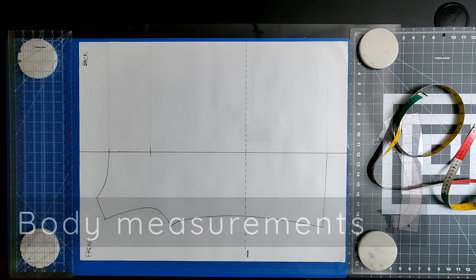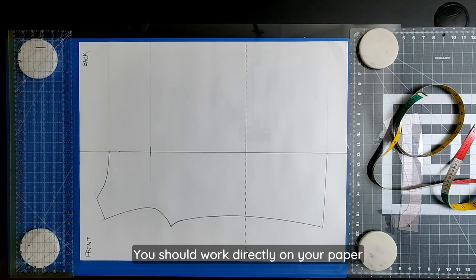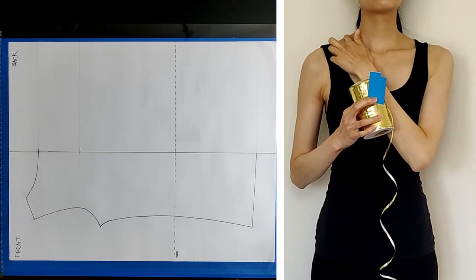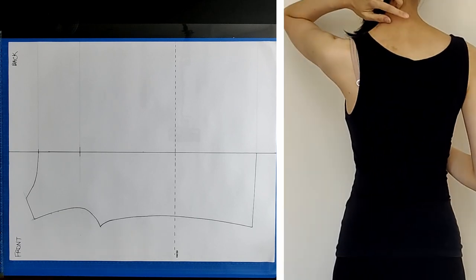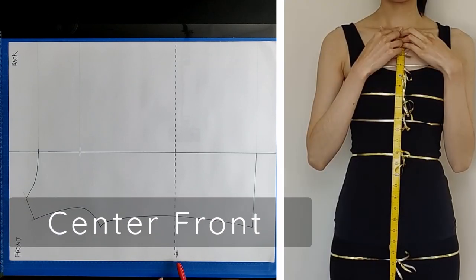We're going to verify key vertical measurements on your pattern by checking against your true body measurements. For the purpose of showing you this on the video, I've overlaid a clear acetate paper on top of my pattern. Before you take your body measurements, take some kind of tape and place it on your center front, your high point shoulder, your shoulder point, and on your center back. Then take ribbon or string and tie that around your chest and your waist.